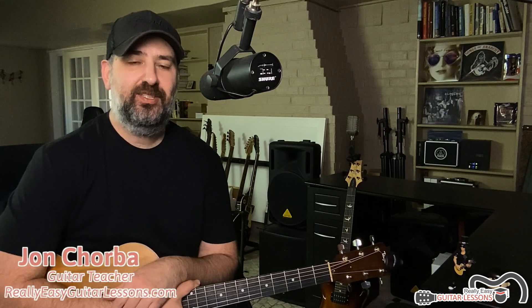Hey there, John Shorby here from ReallyEasyGuitarLessons.com, and in this installment of Really Easy Riffs, I'm going to show you how to play the main riff — the intro to Redemption Song by Bob Marley.